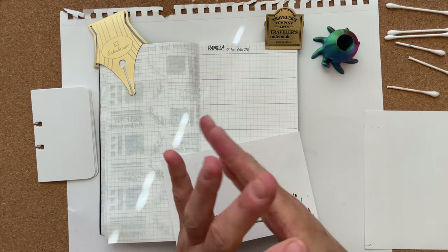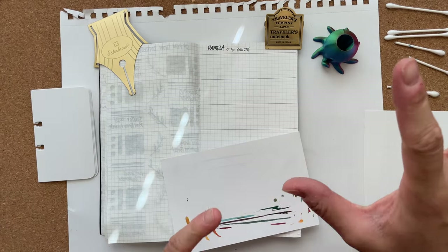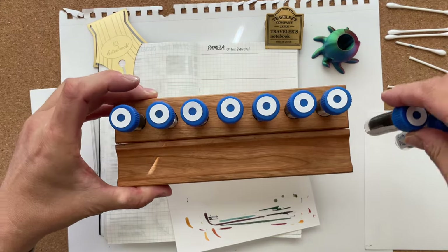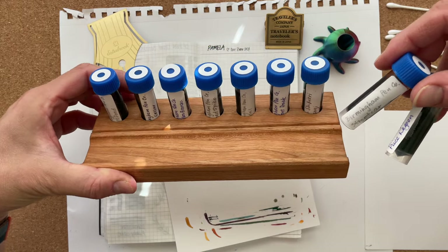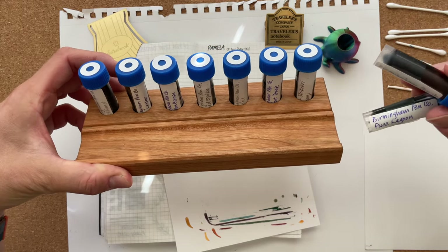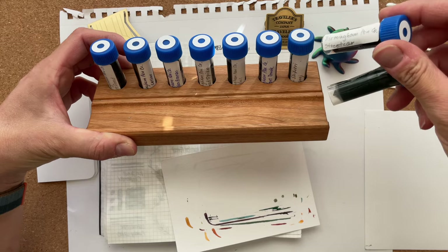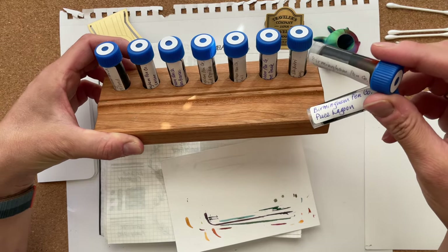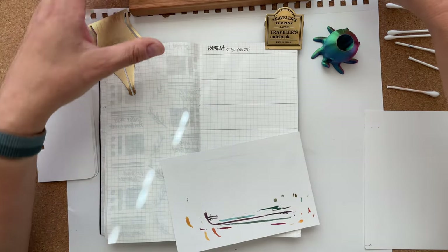Hello friends, it's Simone. I don't want to make the same mistake as last year where I kept all of my samples that I received from friends forever until I swatched them. So today I want to swatch the nine samples that Pamela, who is at old lady with camera on Instagram, brought me to the San Francisco Pen Show.